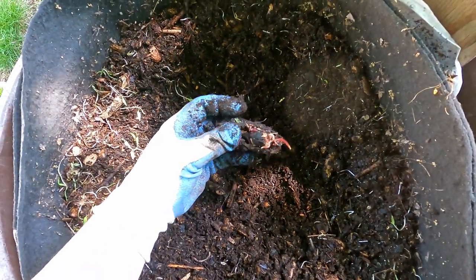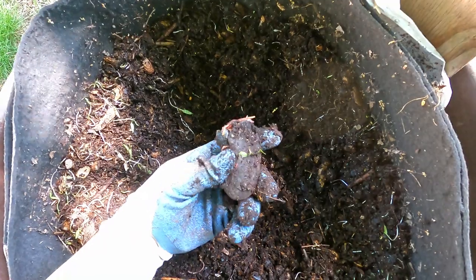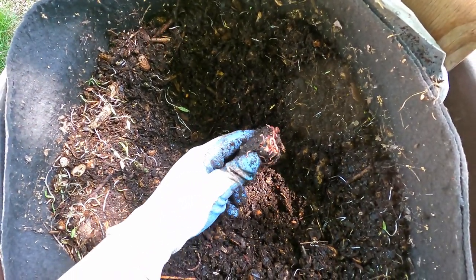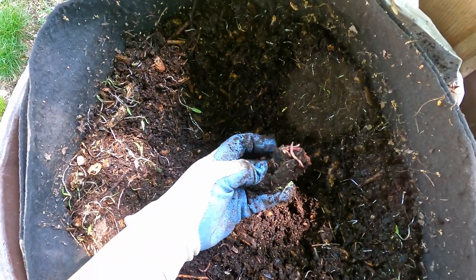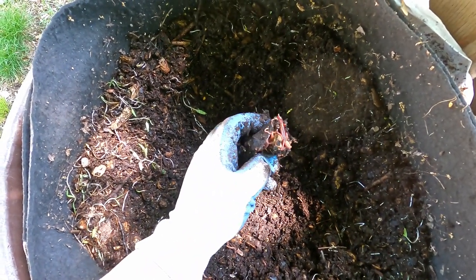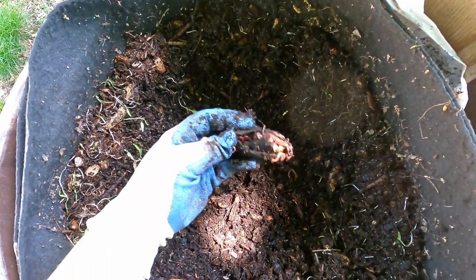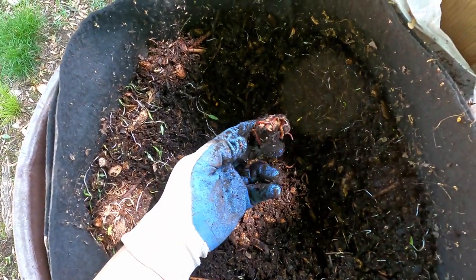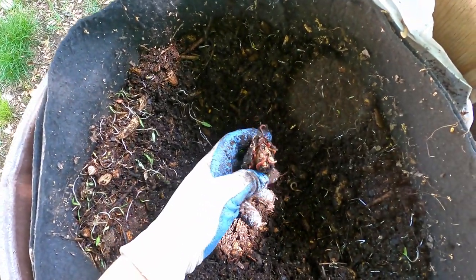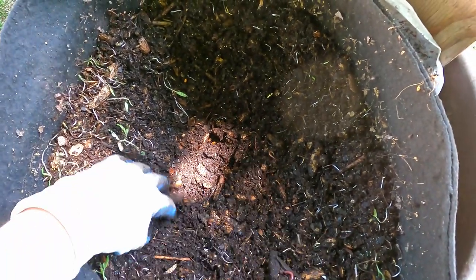Here we have another mango seed similar to what we're about to add now as fresh food, but this one has been in here for a while and it's been infiltrated by worms. It seems like they're having a field day ripping their way into this seed. It's always my hunch that the inner piece of the seed is what they like the most, so they've crammed their way in. I'm just a bit awkward with this one-glove setup — I like to keep my other hand clean so I can manipulate the camera.